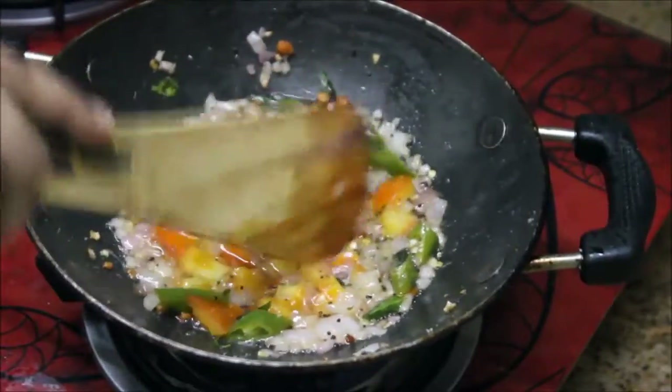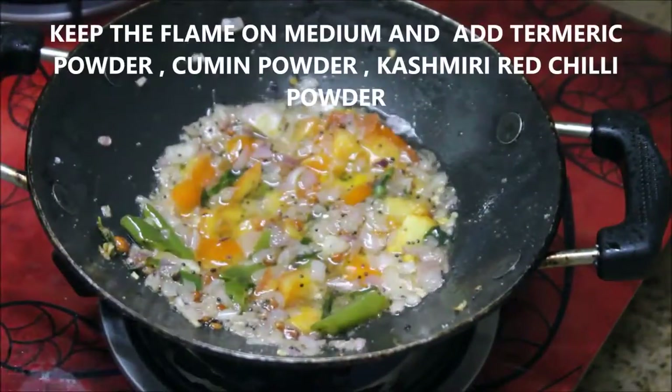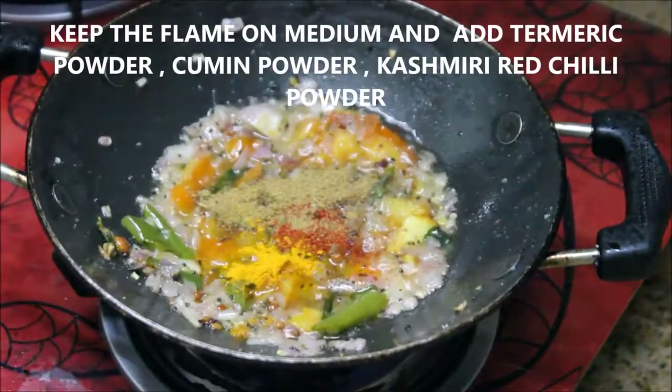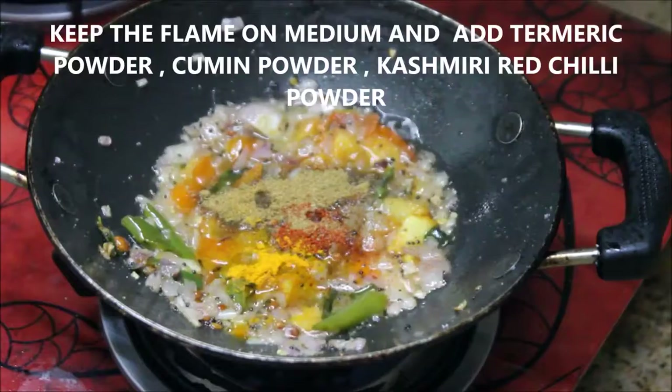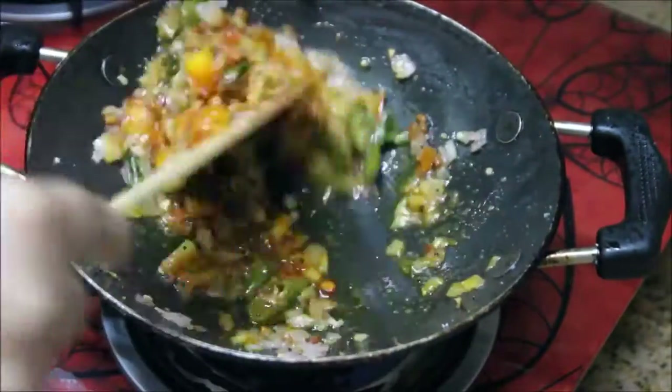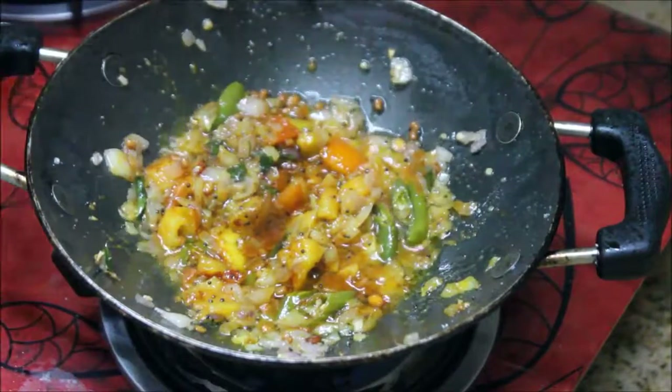Now the tomatoes are really soft. It's time to add the masalas — I'm adding turmeric powder, cumin powder, and Kashmiri chili powder. Stir it really well until the masalas are well combined.